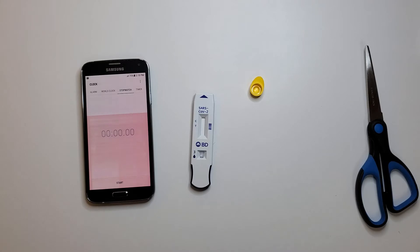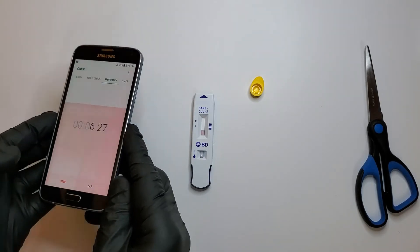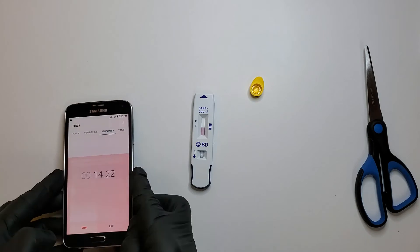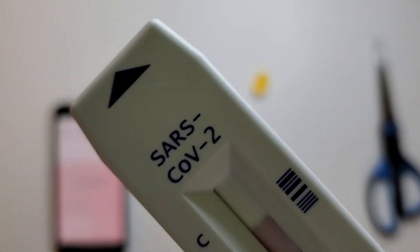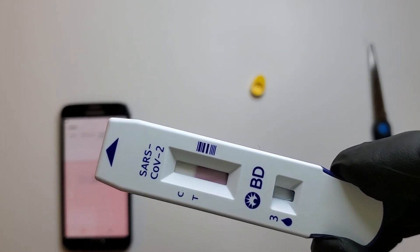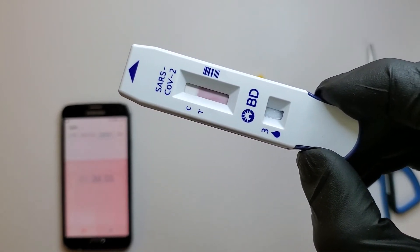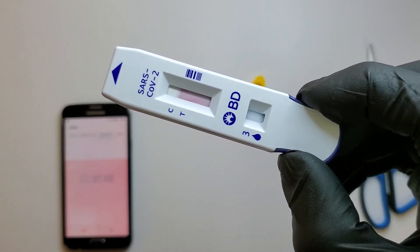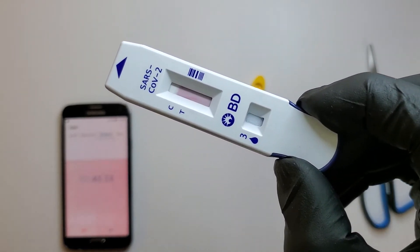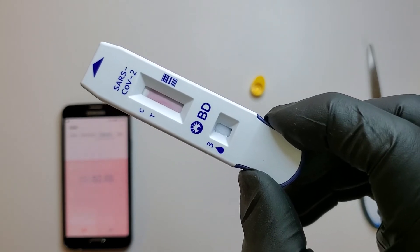Let's set our timer. The timer is going — 15 minutes — and look at it, the color is showing that it's absorbing the liquid. Look at it, it's absorbing it. So let's see what happens. In 15 minutes it will detect whether or not I am positive or negative for SARS-CoV-2.